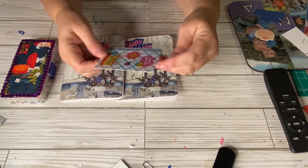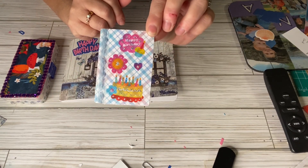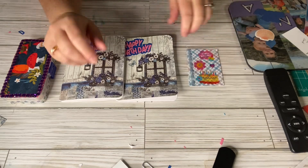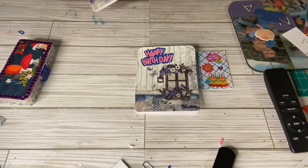Here's my ATC card — I had a happy birthday one already made, so I'm sending that to her. And I made these two cards: one for her and one for her sister.